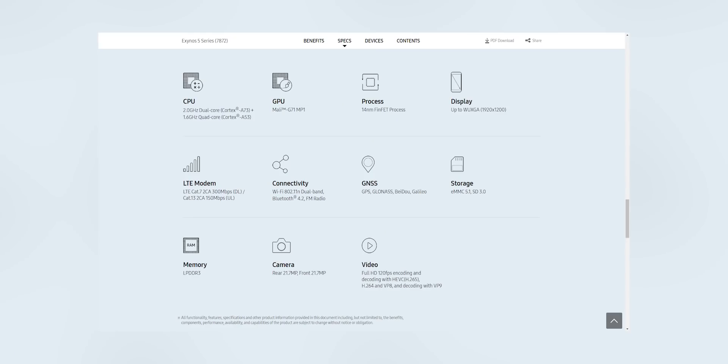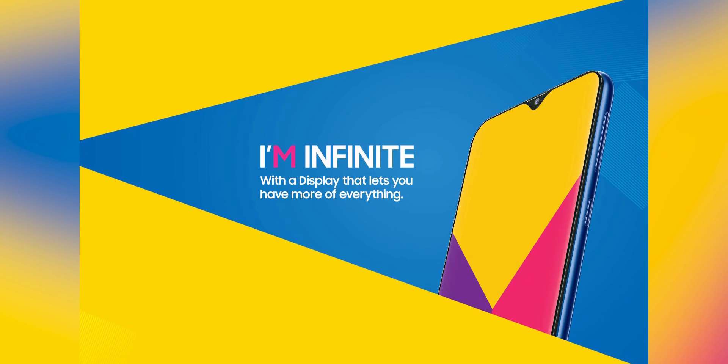The M10 is the most basic entry-level smartphone Samsung is going to make. It will cost less than 10,000 rupees — expected pricing around 8,000 to 9,000 rupees. This phone will have a hexa-core Exynos 7872 chipset from Samsung, with two options: 2 GB RAM and 16 GB storage, or 3 GB RAM and 32 GB storage. It also has a 3,400 mAh battery and the biggest feature — a 6.2-inch HD+ display with a dewdrop notch, which Samsung is calling the Infinity V display.